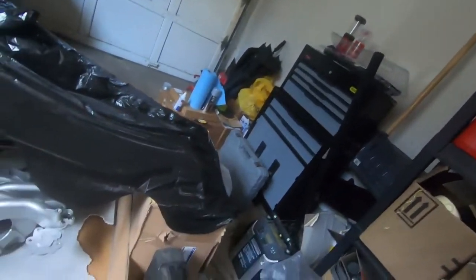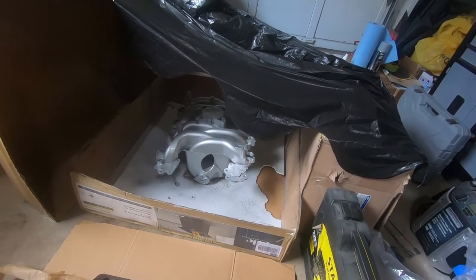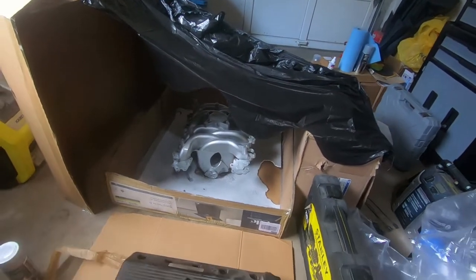Hey, what's going on guys, welcome back to the channel. It has been quite some time since I've made a video, and that's because I haven't had my car for almost a month now. I sent it off to get the clutch and headers done, and he pulled the motor out to do the work. Turns out I needed a few more parts — my intake manifold was cracked. I did finally get a new one, which I painted in my ghetto little paint booth here. It came out alright, just a nice silver.